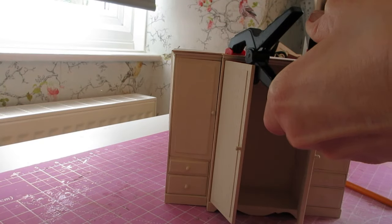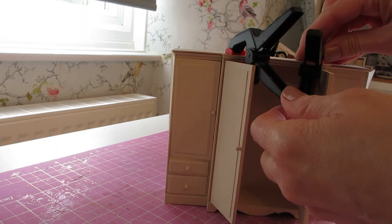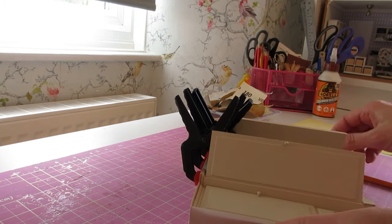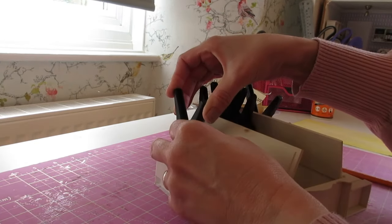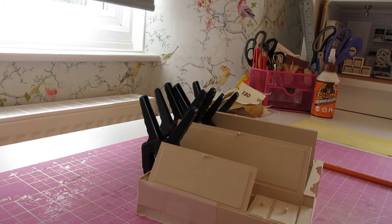One clamp in each corner, getting it in as close as I can to that corner. Three clamps along the front and just grab another couple for the end cupboards. That can be left to dry.